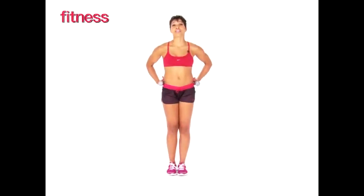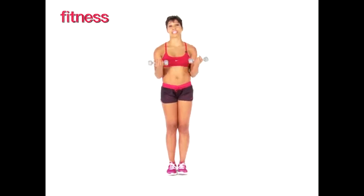This next exercise is called the inner thigh rotate and reach, and you're going to need a set of light dumbbells, preferably three pounds.